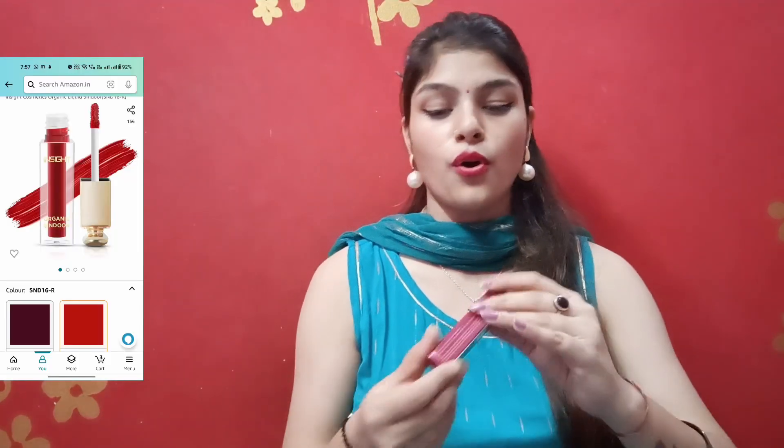Now the next item is around 50 rupees. Look at this — the packaging and bottle are so cute! This is 50 rupees and the price is written right on it. Let me show you the quantity. I was using a big bottle before, but here is the smaller one in red color.